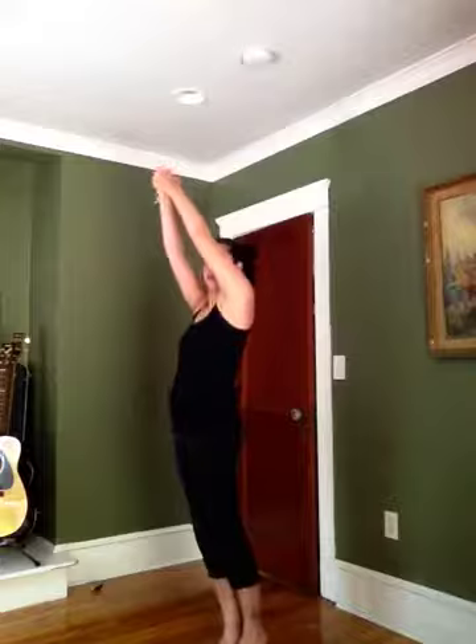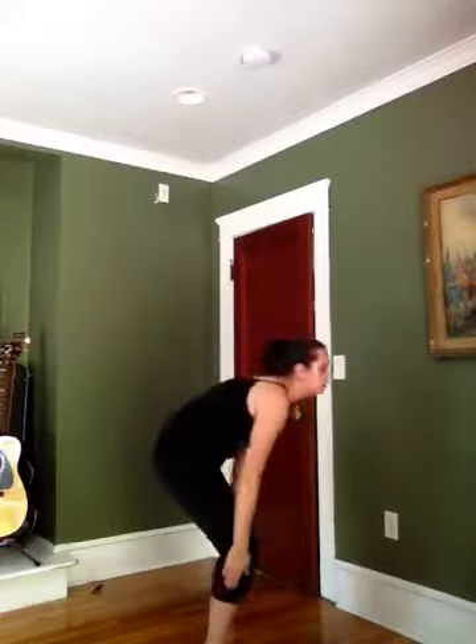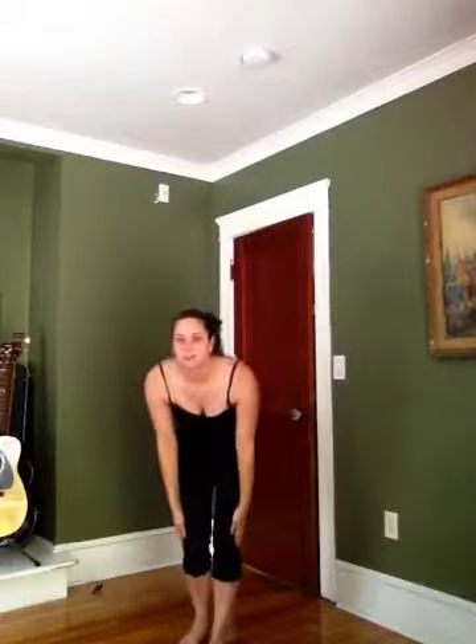So right now I'm just going to do it slowly and mark it. So we're going to go five, six, seven, eight, clap one, turn two, three, four, five, pop six, seven, eight.